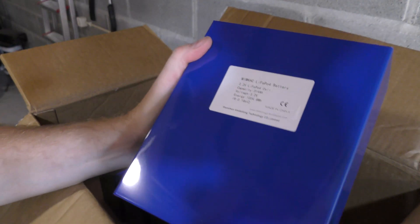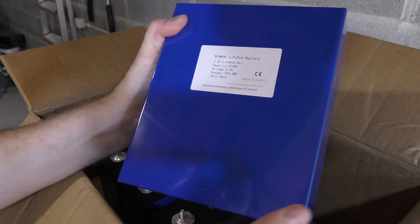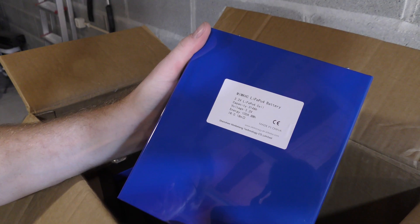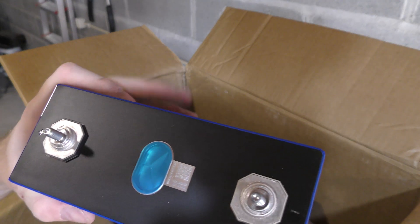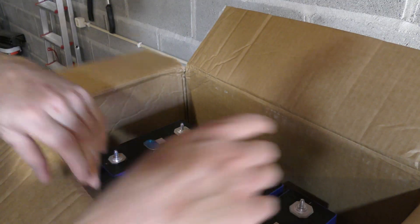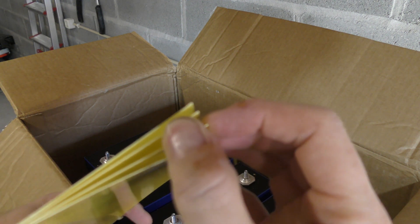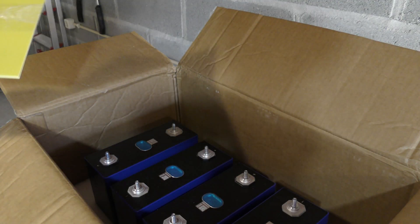We've had some logistical problems. The cells were shipped via DPD, while the battery box itself is coming with FedEx — and FedEx hasn't delivered yet. So right now we only have the cells: four in this box and four in each of the other boxes. I should correct myself — there are actually four epoxy sheets, not two, so we're all good.